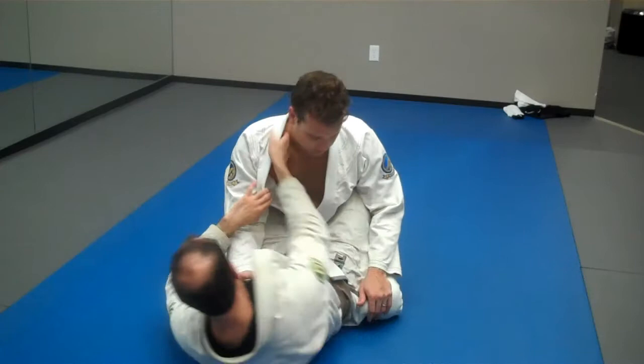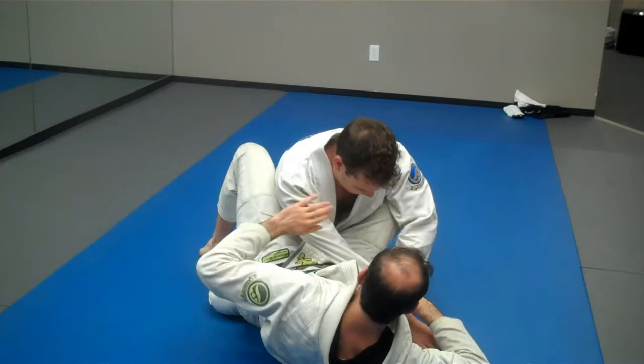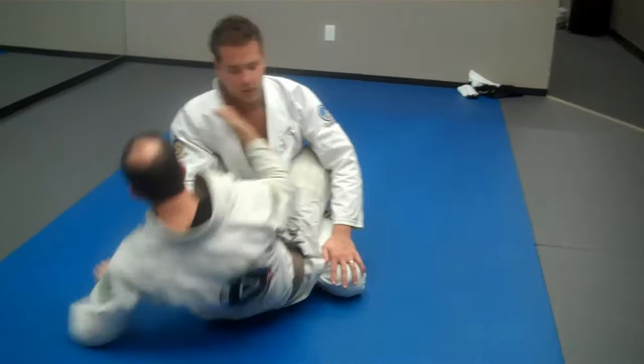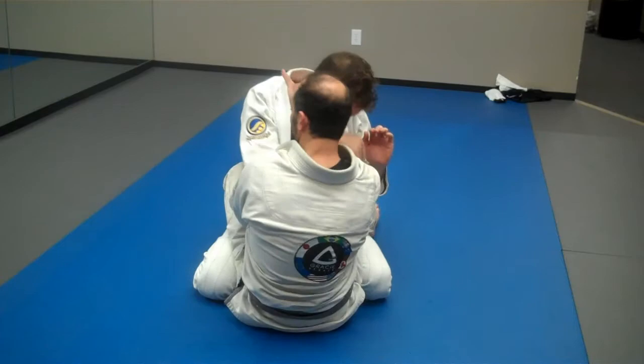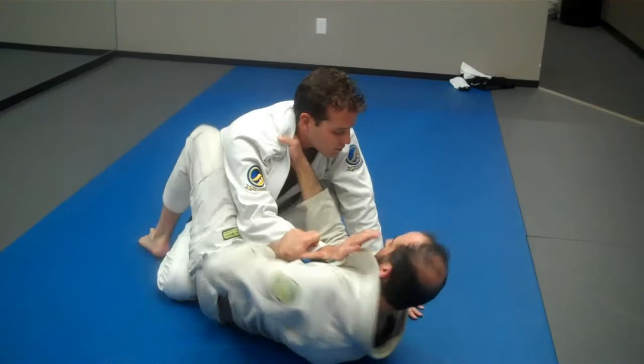The easiest way for me as a smaller guy to make this guy give me his arm is to start attacking his neck — start bugging his neck and really commit to it. This arm comes off the body a little bit and I can simply scoot my hip away so he falls into this valley here. His arm falls right into this valley.